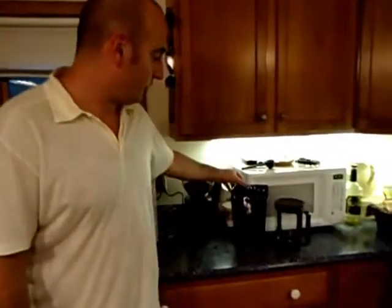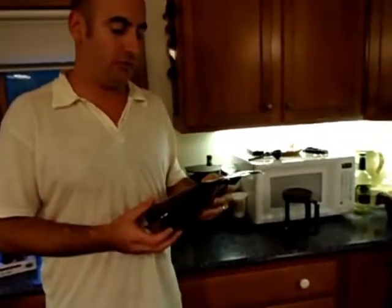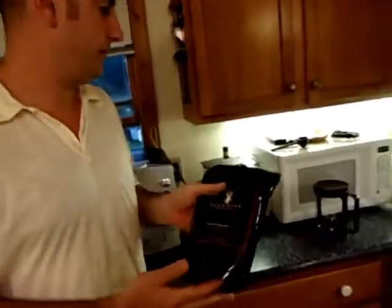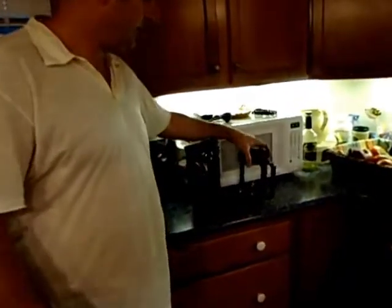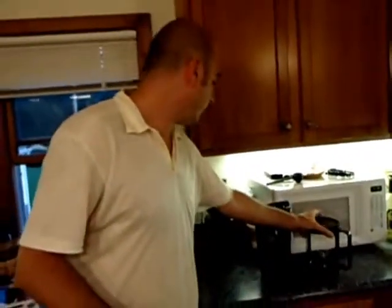To make the iced coffee today, it will require three things. The first is a bag of Black River Roasters organic coffee. Today we're going to use the organic Nicaragua Selva Negra Estate. The second thing is the Bodum Bean Iced Coffee Maker. And the third thing is the Bodum Burr Grinder.